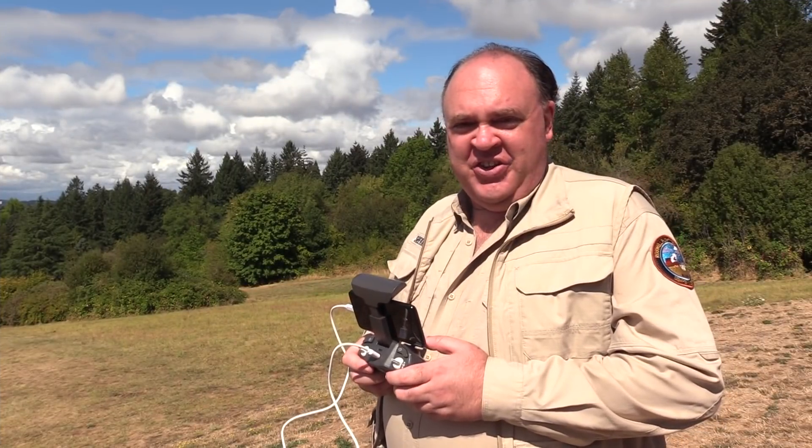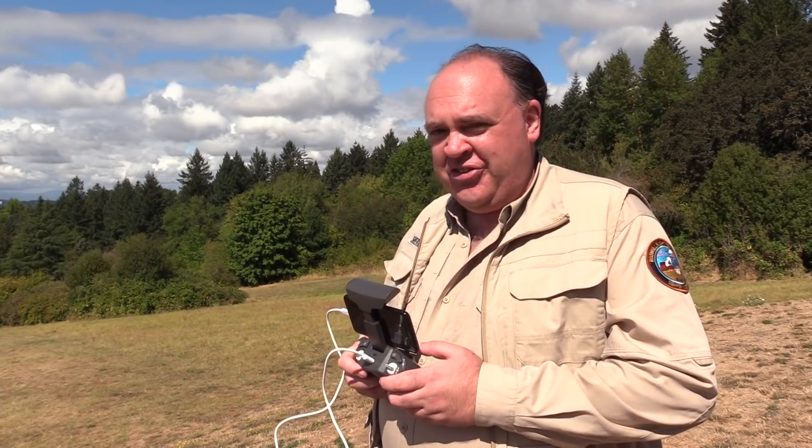Now let's take a look at the Anaphy's camera. Here's some footage straight from the aircraft.